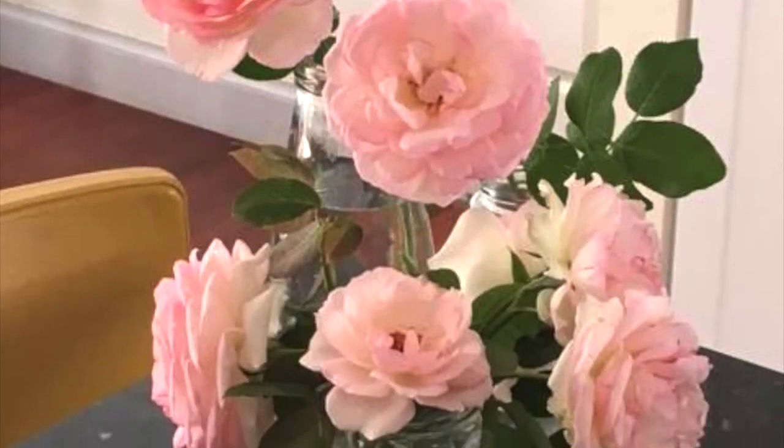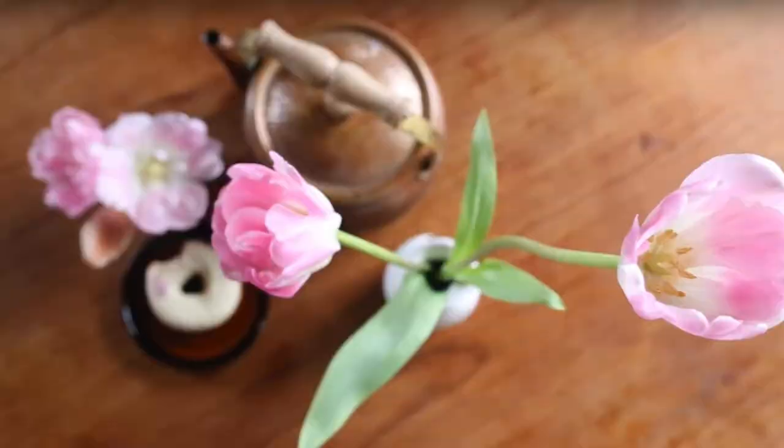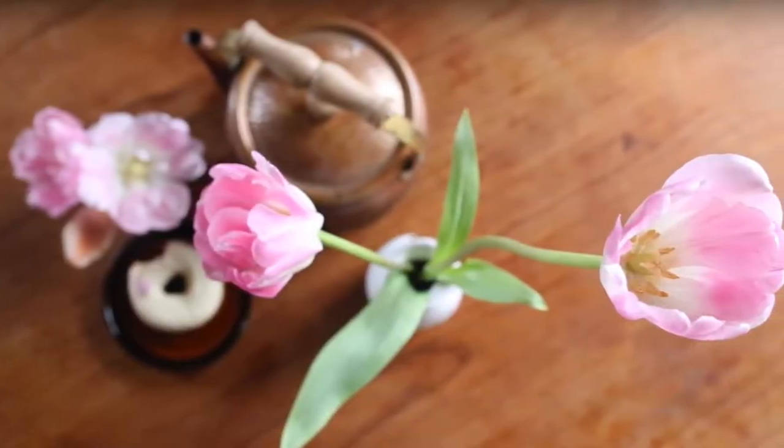Like this one by Celia in Western Australia, these springtime blooms by Jessica, and even Mel got in on the action while on holidays in Japan.